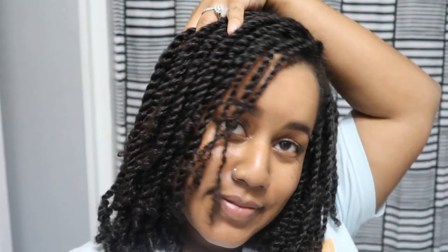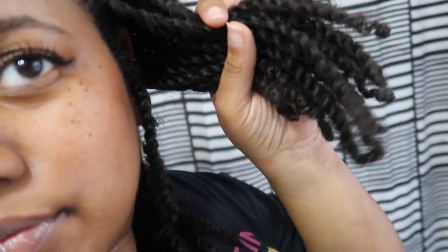Hey you guys, welcome back to my channel. In today's video I'll be doing mini twists but using a different technique than usual to get this really pretty fluffy look. I was actually inspired by Fresh Hair By Ro, a natural hairstylist over on Instagram, and just had to try the technique out for myself. So if you are interested in experimenting with me, just keep watching.